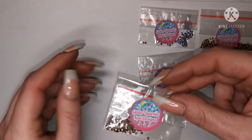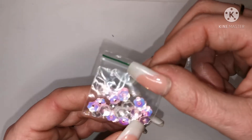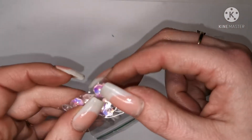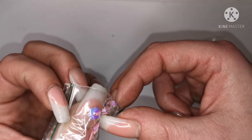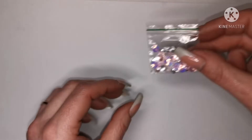She also sent me some of these — I don't actually know what they're called. Gorgeous color, really pretty color. I love the color shift on them and they're a nice size too. Yeah, they're really cute, I really like the color of them.